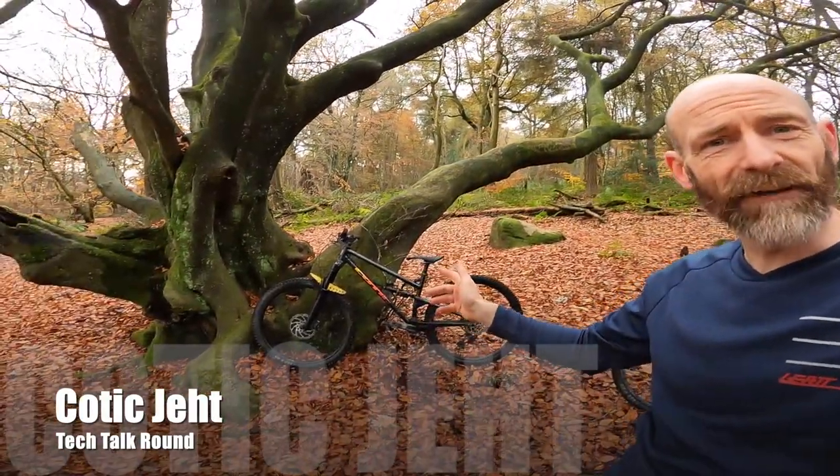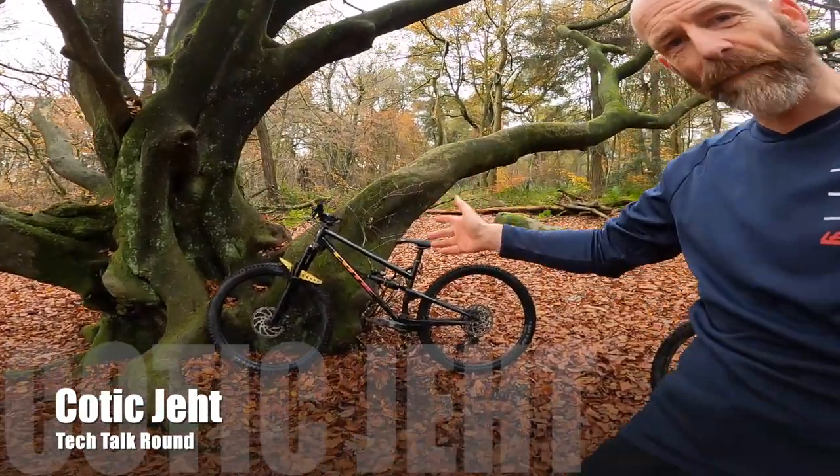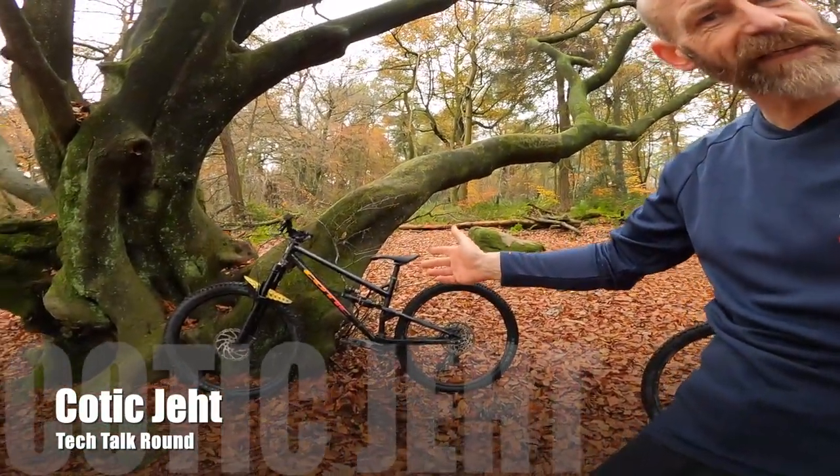My name's Guy Kesteven. I've been a professional mountain bike and kit tester for nearly 25 years, and today I'm in Blackamoor Plantation with the guys from Kotic to have a look at the tech details on their brand new Kotic Jet.